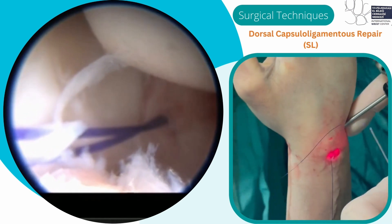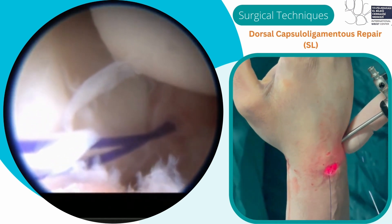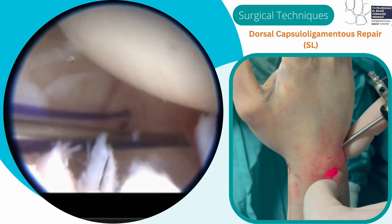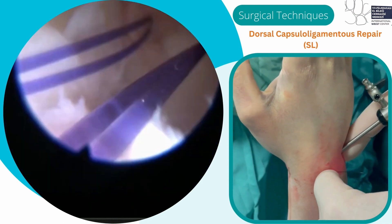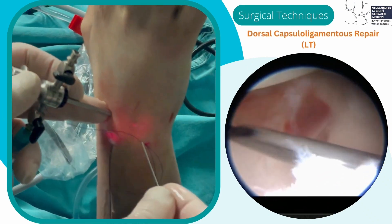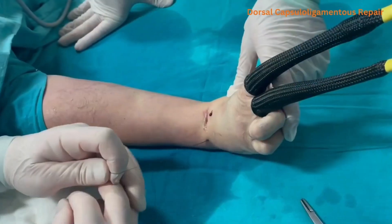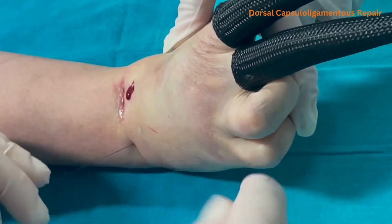The sutures are passed through the dorsal capsule and the remnants of the intrinsic ligament via the 3-4 radiocarpal portal. Both distal sutures are retrieved by 2 different portals in the distal transcapsular area at the MCR portal. Similar techniques are used to repair the LT ligament. The traction is then released and the wrist is extended to tie the last 2 proximal sutures via the 3-4 and 6R portal.